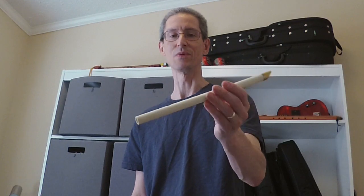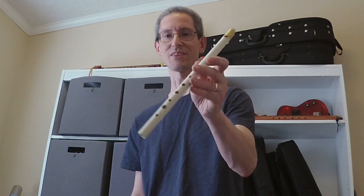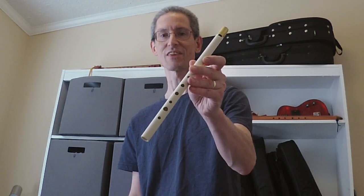I actually don't have very many D whistles — I generally prefer the lower pitched ones. But this is very good and I'm honored to have it. So thanks Chuck. Catch y'all next time on Flukatronic.